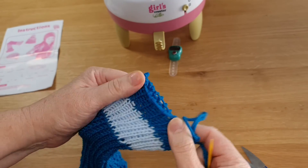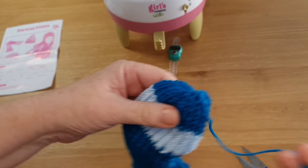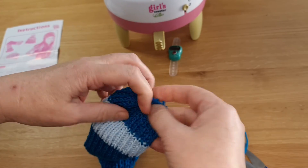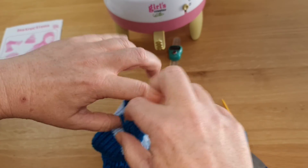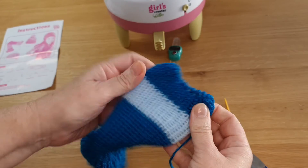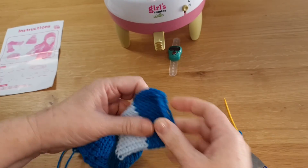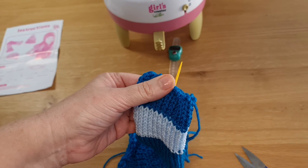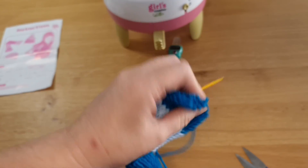I can now, if I want, just pull on that for a drawstring close. If I don't want to use the drawstring close, just take that yarn back through and open it up. So that's how to take off the machine and cast off with our drawstring close. Thanks — see you in the next video.